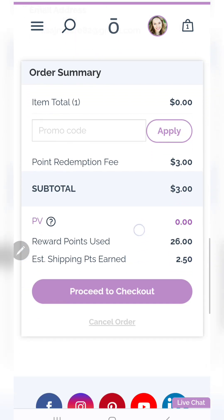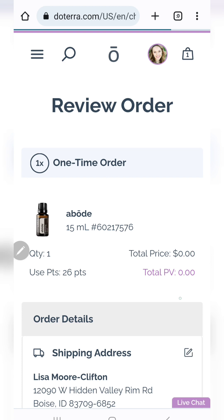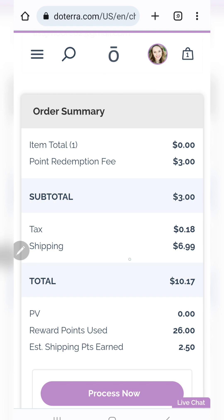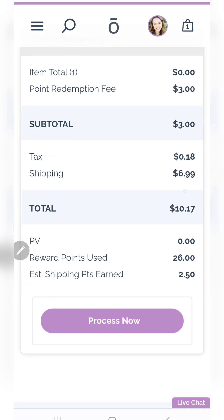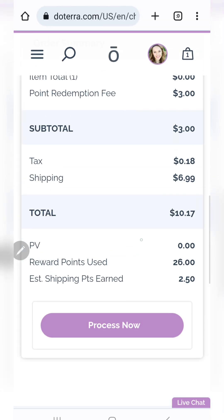I'll have the economy rate — that's the lowest rate. I can do different shipping, but it'll show you a summary. There is a point redemption fee, so I like to save them up and do usually about a hundred points at a time. With the shipping, it's going to be added on the next screen — you'll get 2.5 points back on shipping. So there's a $3 redemption fee and a $7 shipping fee for a total of $10 for that $26 oil. You can see how I like to use this with my loyalty order so I don't have to pay shipping, and I like to save up so that $3 fee is waived.